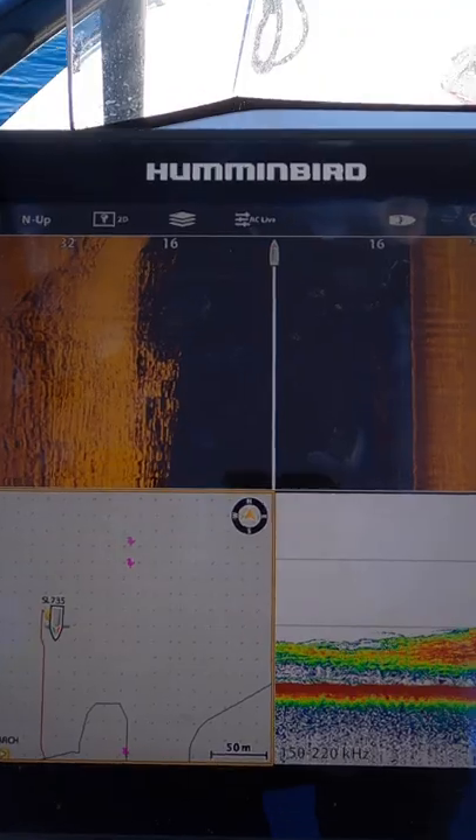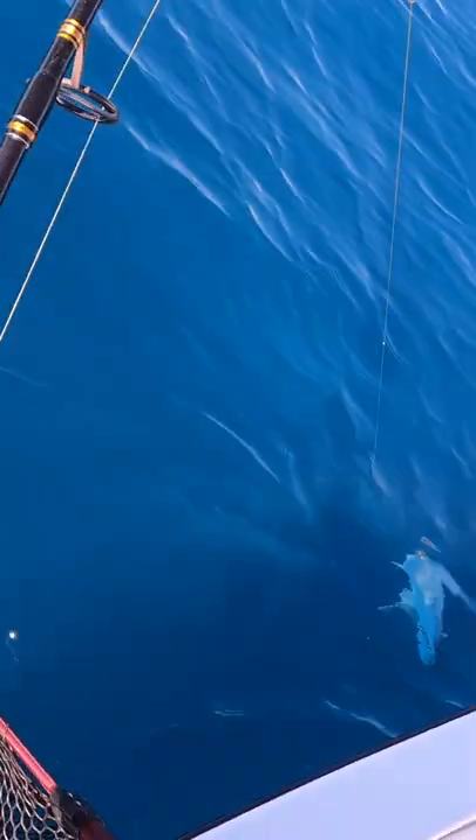That's the sounder shot — so you can see it's loaded. I've got a bit of a mixed bag happening.